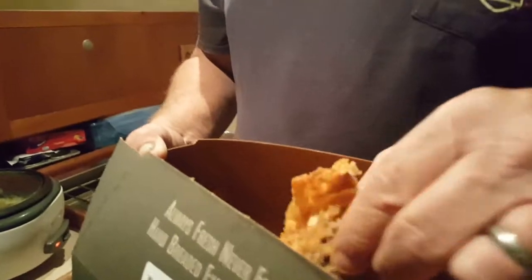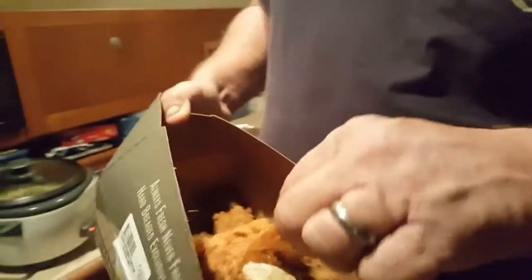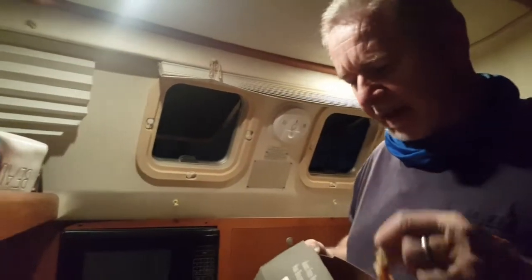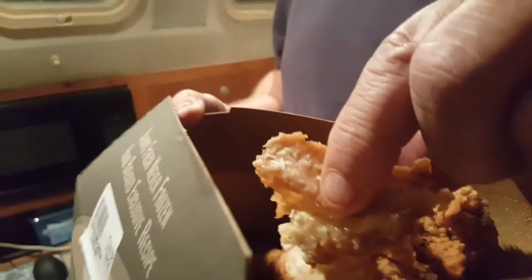Look at this — that just fell off. See this? Oh my goodness, he couldn't wait for the rice. There's a lot of spice to it. See that? Take it. See the spice in there? Cumin, paprika — they've got a real good mix.